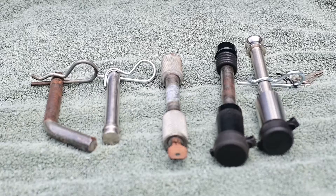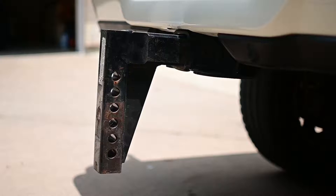Hi, Jim here. Today we're going to review five different hitch pins that are used to hold your trailer hitch into the hitch receiver.